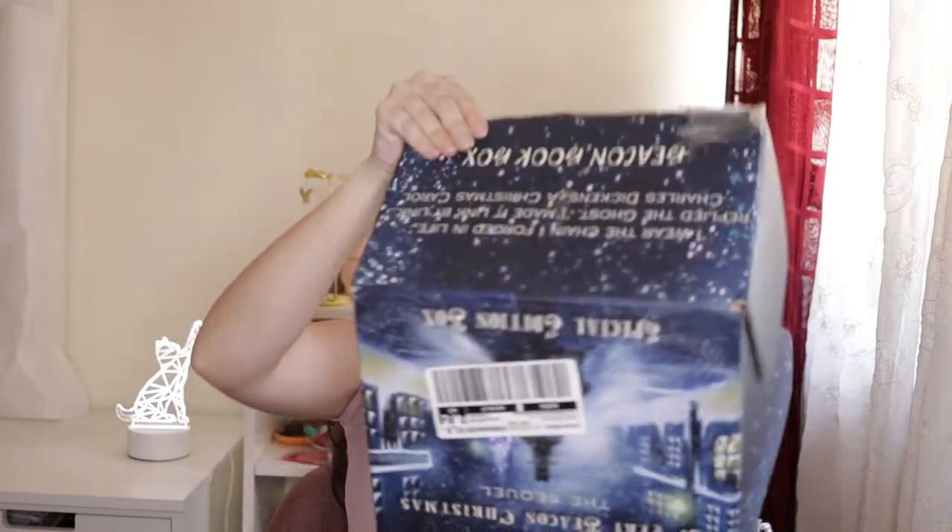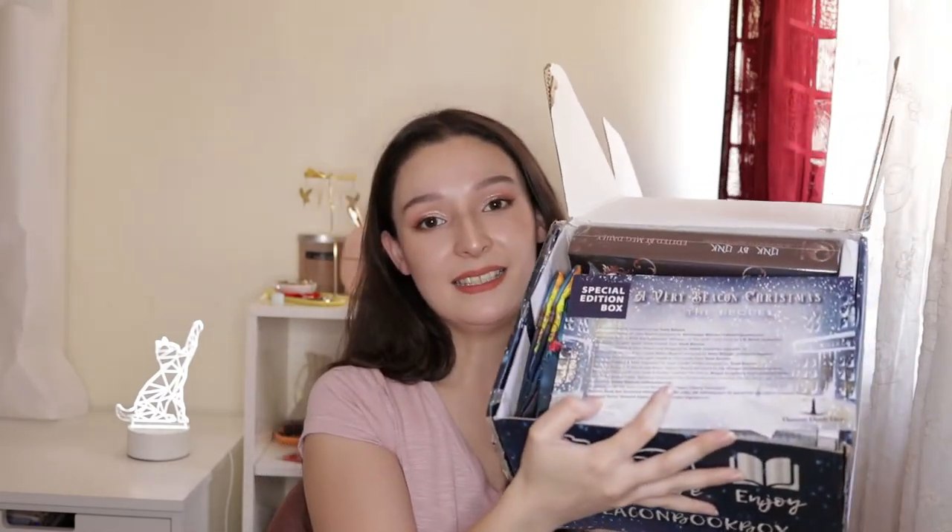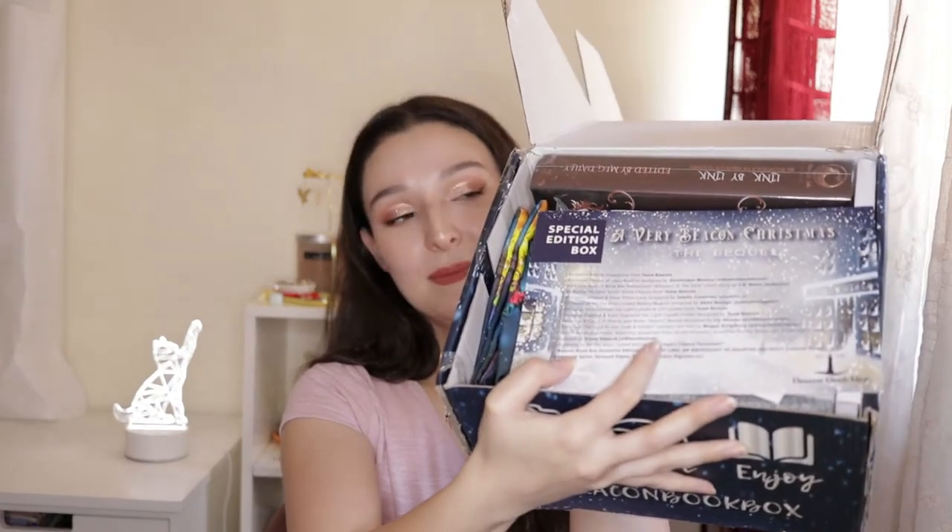I'm just gonna open this — it is very heavy. I'm gonna try not to drop something. That's the inside, that's how it came. Here we have the spoilers card with a description of every item. I'm going to take each product and then see what it is. The first thing I see is this paper and it says 'thank you for purchasing the ABBC The Sequel box, we apologize for the delay in getting this box out to you.'